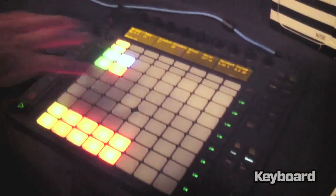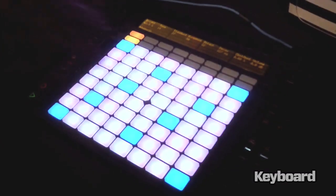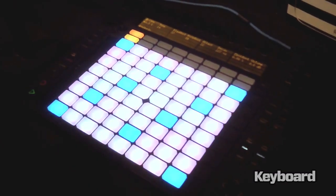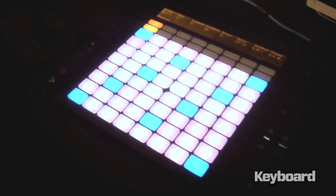You can use it in a more generic controller way, but it also works very much as an instrument. It takes time to learn it and to play it — it's not something you can just jump on and play easily. There is some technique to it.